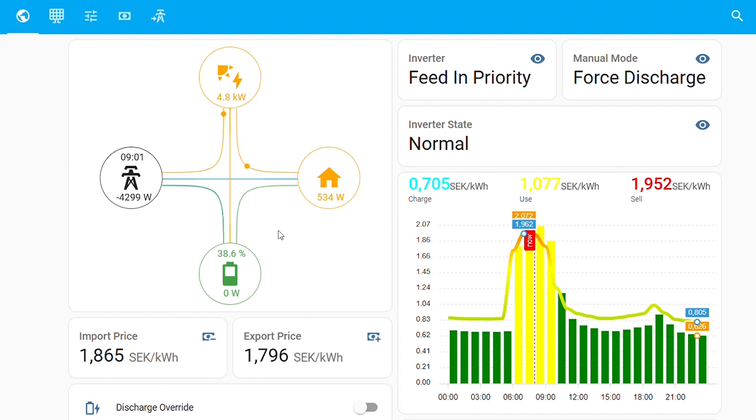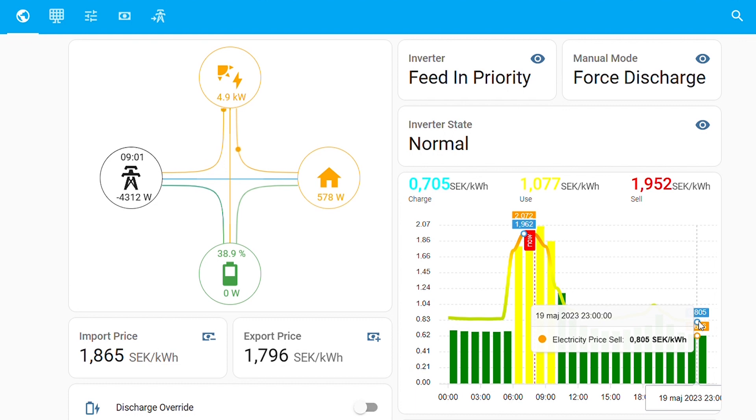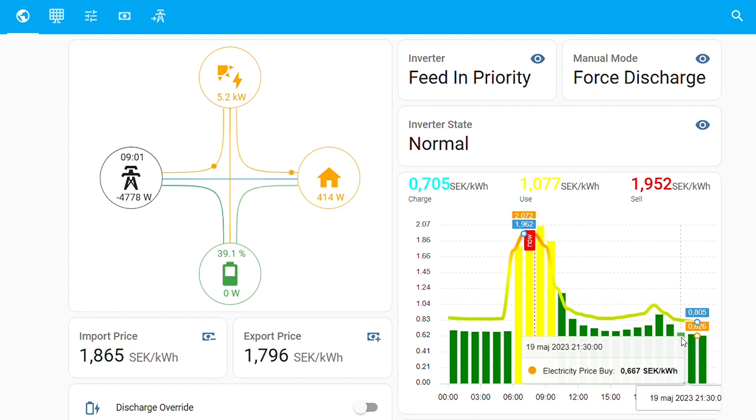Now it will be charging itself up during the evening. You can see we have almost free power — it's actually around 60 öre here, but that's the fixed price floor for energy in Sweden. So even if the energy spot price is completely zero, it will still show around 60 öre.